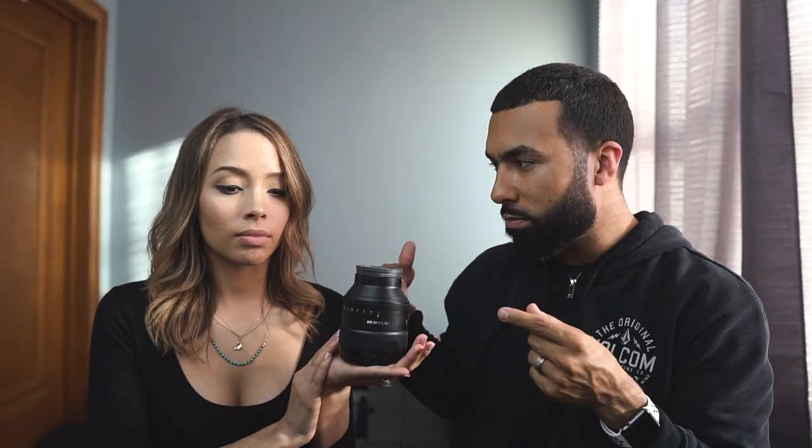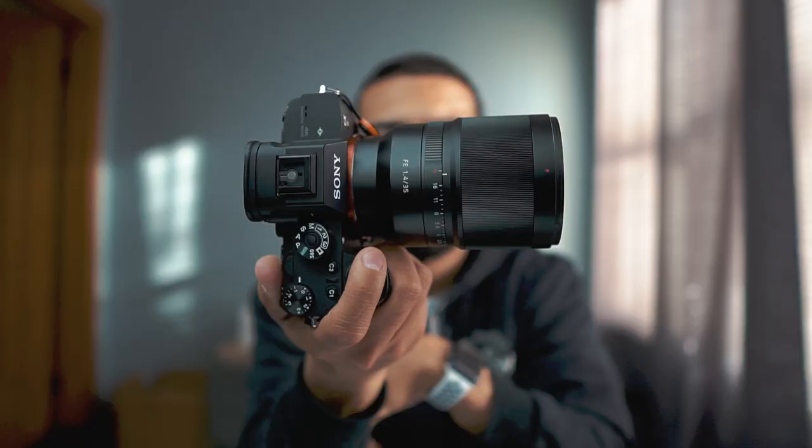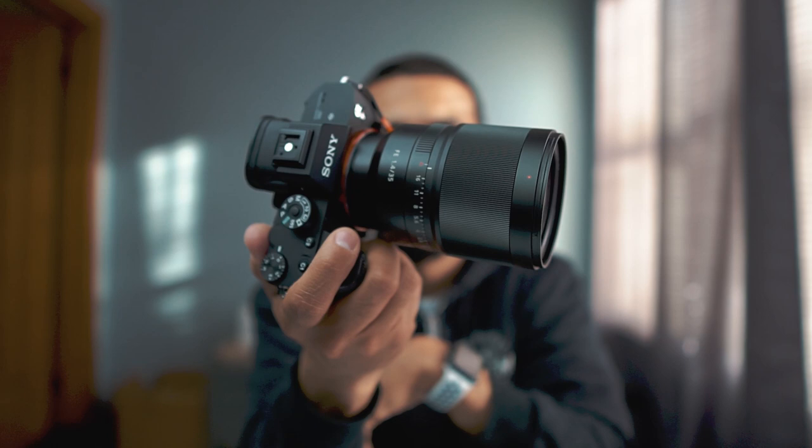Diana admits she knows nothing about the 85mm 1.4 GM lens despite all the years they've been together and all the videos they've made. Manny is baffled. He moves on to the next prime lens: the 35mm f/1.4 by Zeiss, which Diana notes is good for environmental shots.